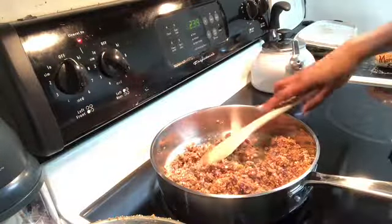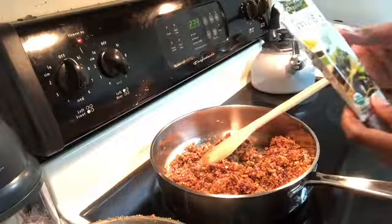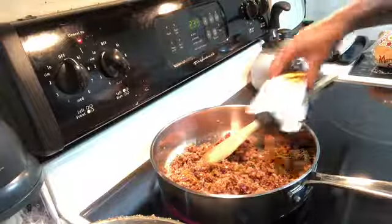Then I add some taco seasoning. I try to use a taco seasoning that is organic if I can find one, so I'll just add a little bit of the taco seasoning on there.